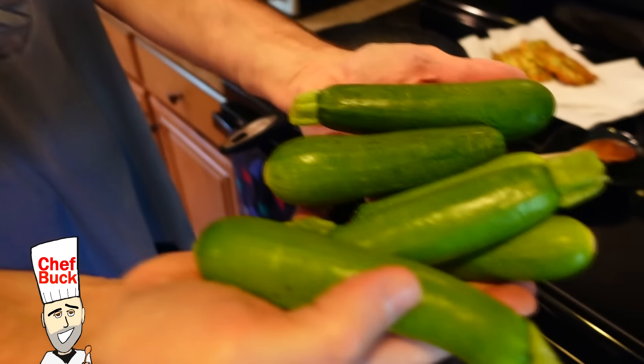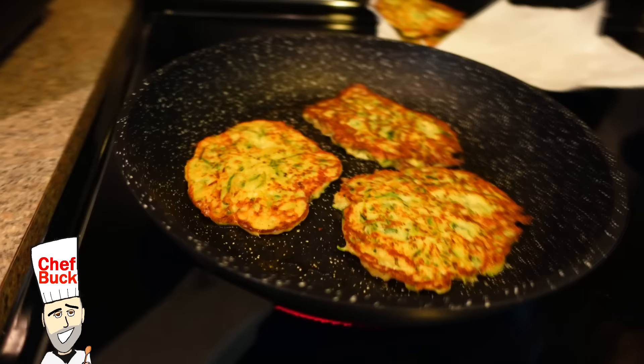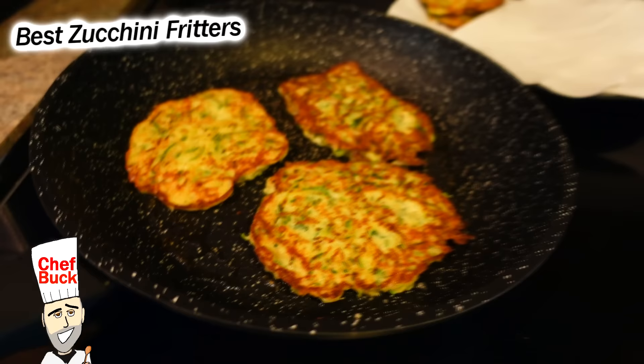Chef Buck here. Check this out. We got some fresh zucchini right out of the garden. And we're cooking up some zucchini fritters. So stay tuned — there's fritters in your future.